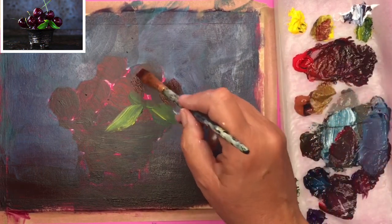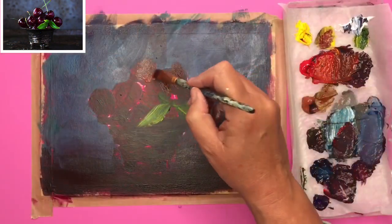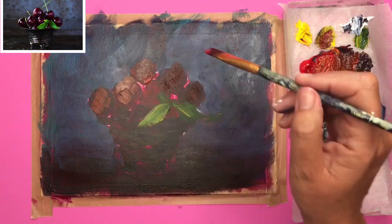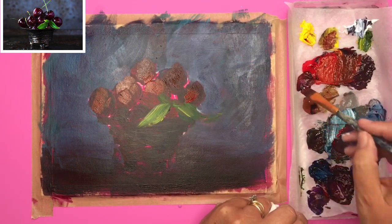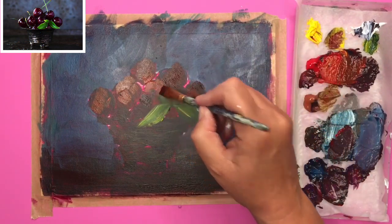I'm now putting on some mid-tones. I'm using a bit of red with a bit of the violet, making it a little bit lighter here and there. These are kind of mid-tones and I'm putting on little dashes with my flat brush, mixing up and varying the colours — using the red, using some burnt sienna, even a touch of yellow.